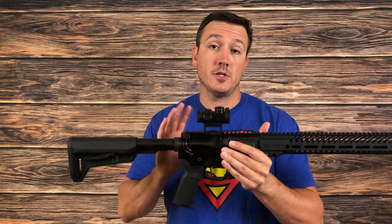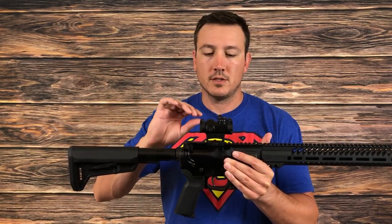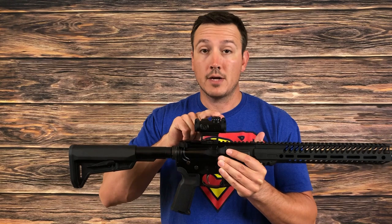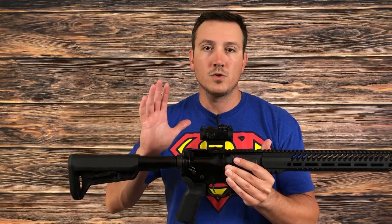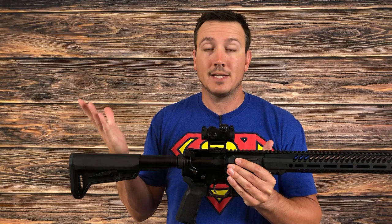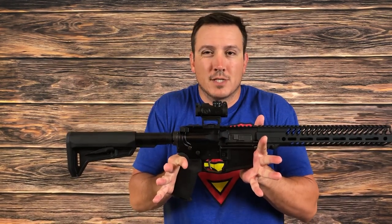Now for a few of the negatives. Honestly, there aren't that many from my initial impressions — there may be some that come up in longer-term durability testing, but I just have a couple nitpicky ones. One is the 1632 battery. While it is commonly available, it is significantly more expensive than a 2032. A 1632 is roughly twice the price — I can buy a four-pack of 2032s for $10, and a single 1632 is like $5. It's a few bucks, but it's annoying.